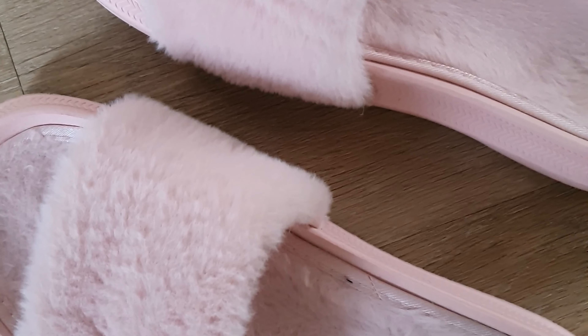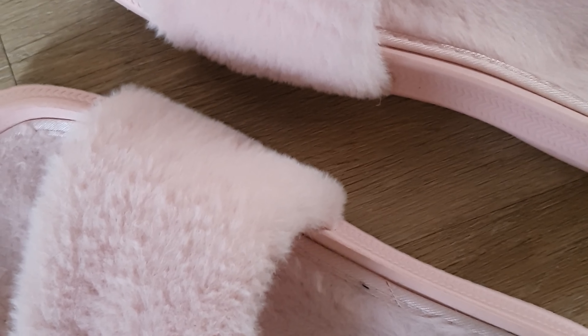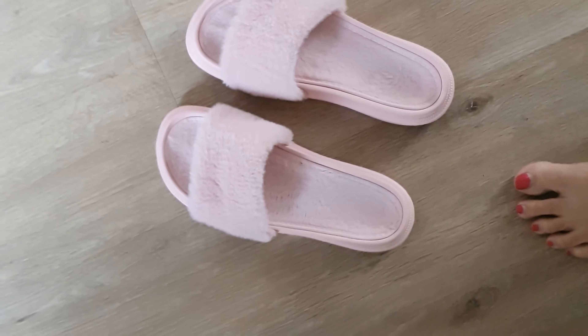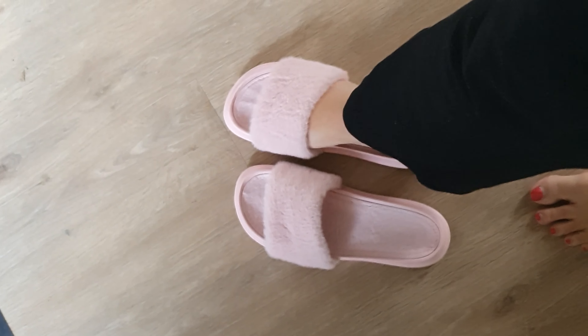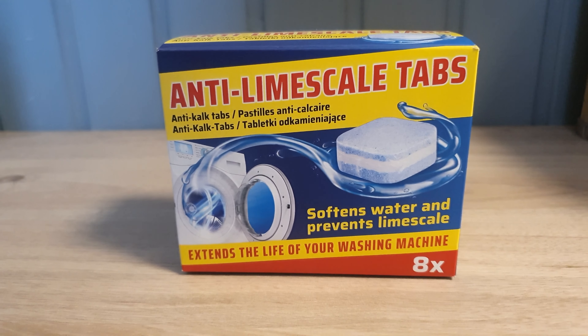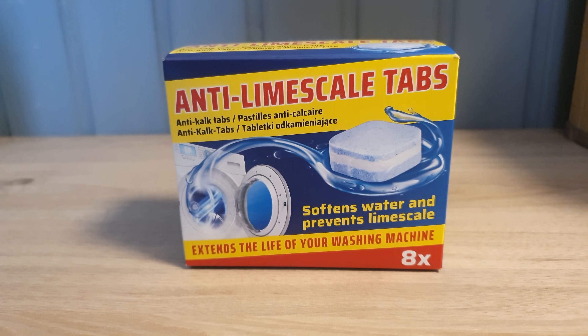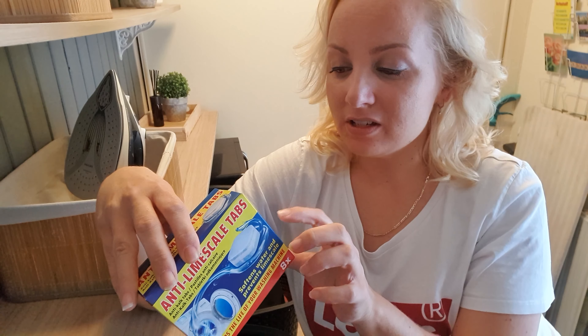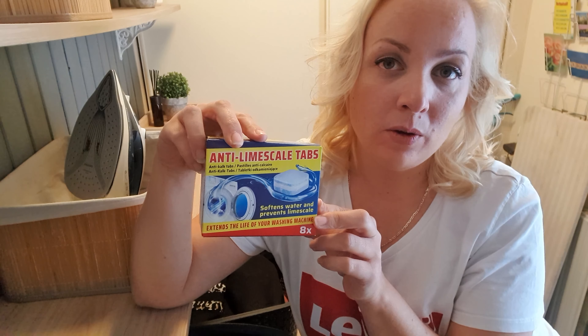But all in all the oven is much cleaner than it was before, so it's all good for now. But if you have the ultimate tip for me, let me know in a comment below this video. I've been shopping at Action — first let me show you these cute fluffy slippers, they were only 5 euros, and I thought they would be fun to wear for fall.